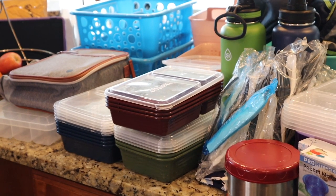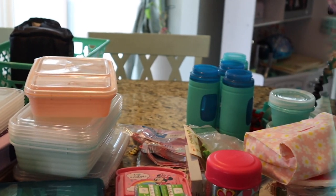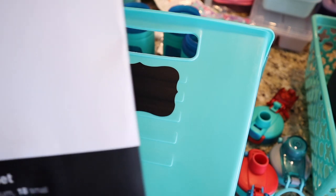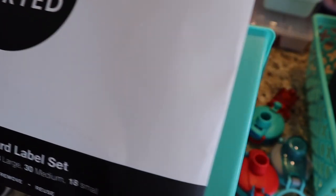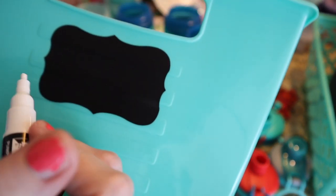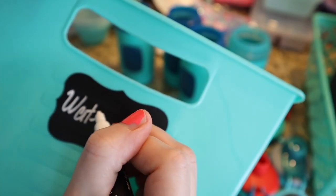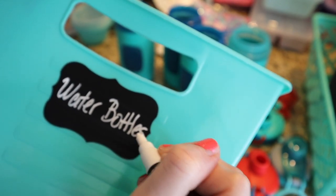I have everything laid out on my island and I'm going to start putting everything in bins. I've added chalk labels up here — you might not be able to see them when they're in the drawer, but I'm going to add them anyway because I like the way it looks. I got this kit on Amazon — it's basically chalk labels, a variety pack with a really good chalk pen. I reviewed these in my Dollar Tree Pantry Extreme Makeover video.